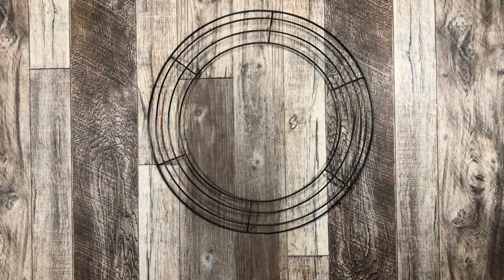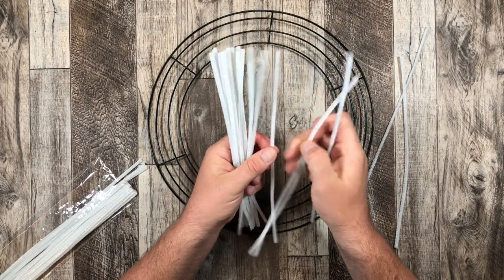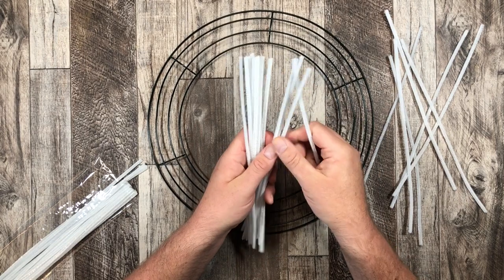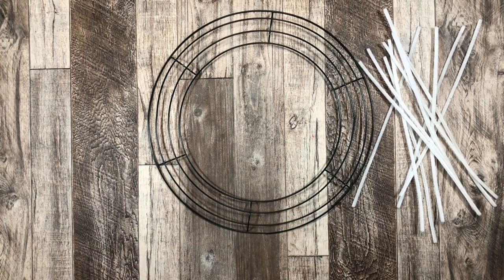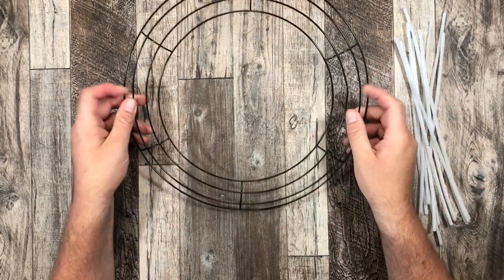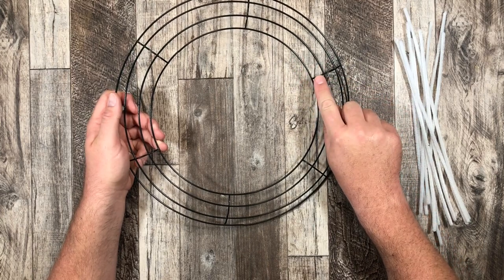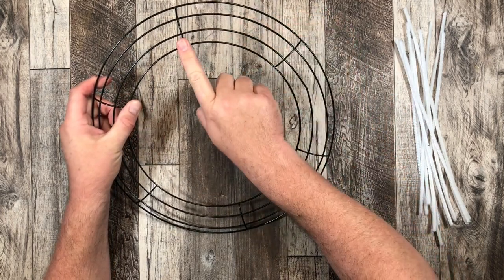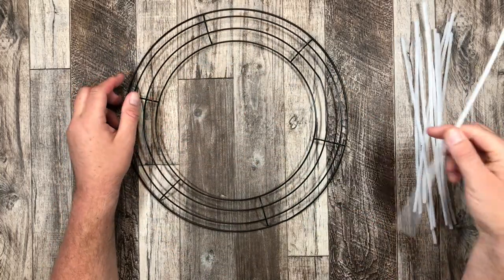The first thing I'm going to do is make a work wreath. If you haven't seen a work wreath before, it's basically a wire wreath frame with pipe cleaners attached to it — or tinsel as they say. I'm gonna take 12 pipe cleaners and attach them at the anchors on the first two inner circles and then the outer inner circles, 12 in total.